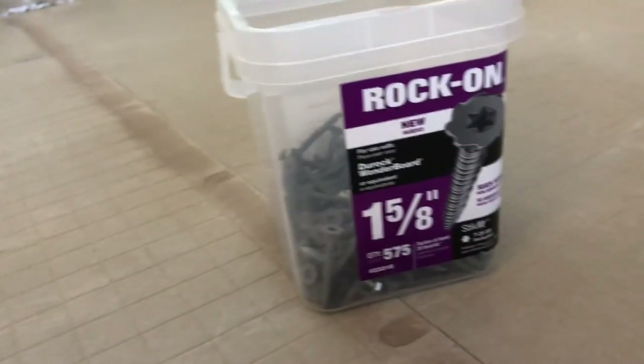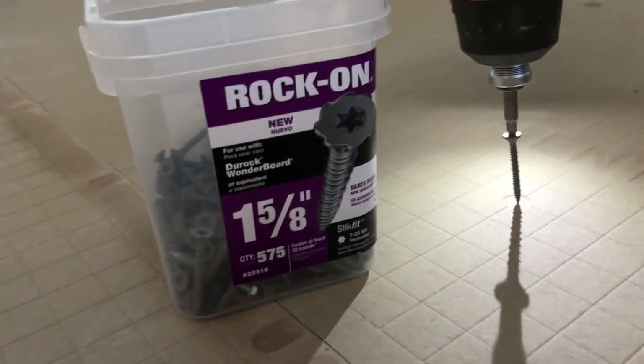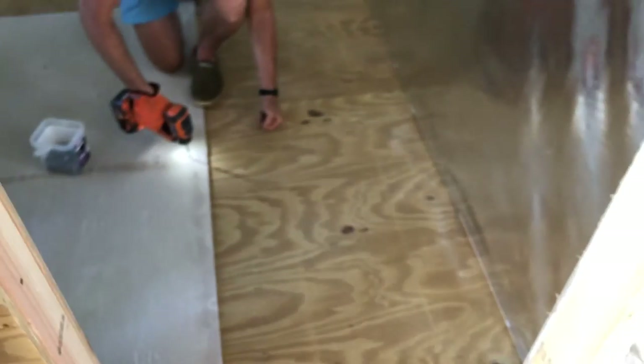Alright guys, for the subfloor before we put the tiles, we're using the cement boards — these are the quarter inch, which is more than enough. No magic to this: you just gotta use this type of screws — one and five-eighths. It uses a special base and this thing will hold it down, providing a nice solid base for the tiles. We'll get this done and then show you how it works.